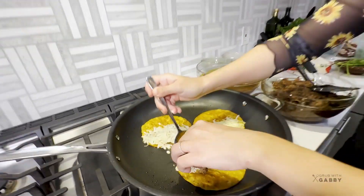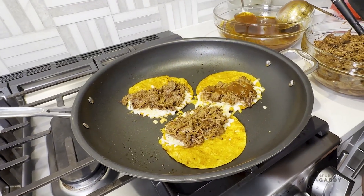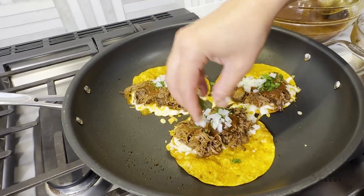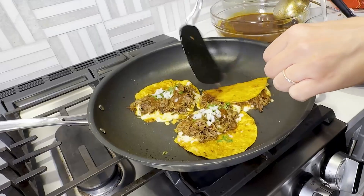Add a little bit of Monterey Jack cheese to each half of the taco. Take a spoonful of meat and put it right on top of that cheese. Now top it off with a spoonful of consomme to give that extra boost of flavor and moisture to our taco, plus a little pinch of cilantro and onion.